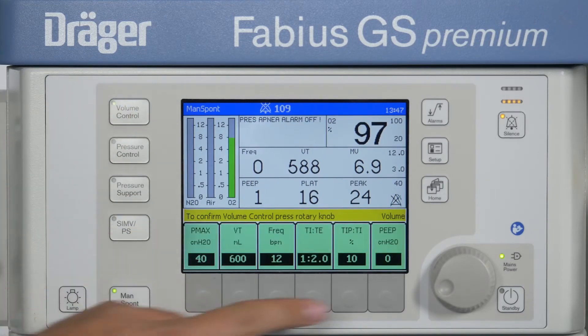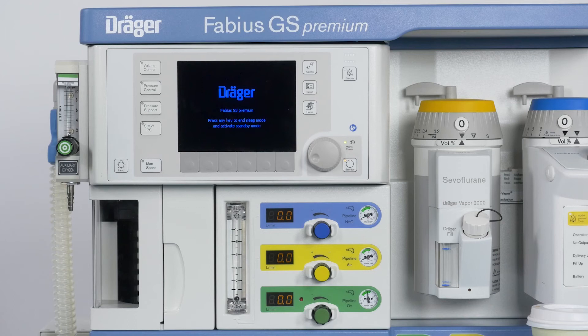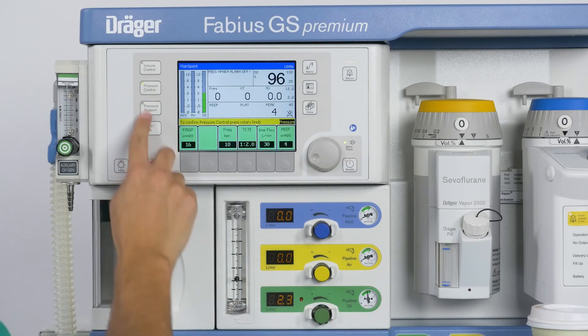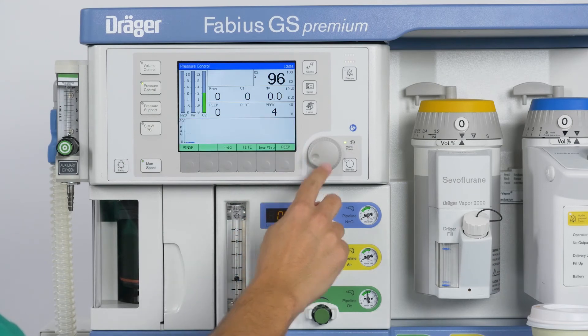Then you can select an automatic ventilation mode. If the device is already in standby or in sleep mode when you turn on a fresh gas flow, the Fabius GS Premium automatically wakes up and starts the Manspont ventilation mode. You can then manually ventilate the patient or directly start an automatic ventilation mode, for example, pressure-controlled ventilation.